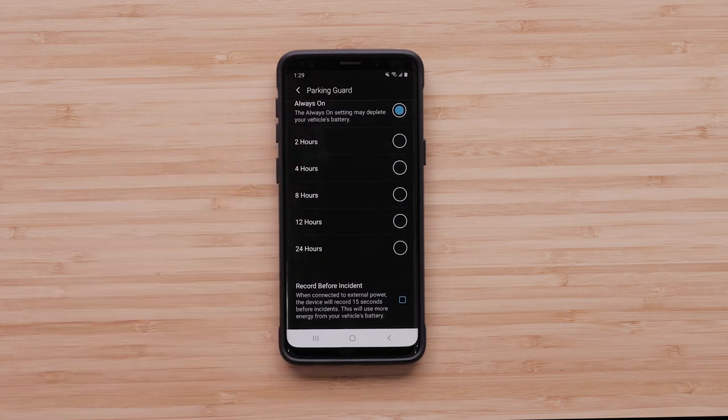Enable Record Before Incident if you would like the dashcam to save the last 15 seconds leading up to the incident. This will use more energy from your vehicle's battery.